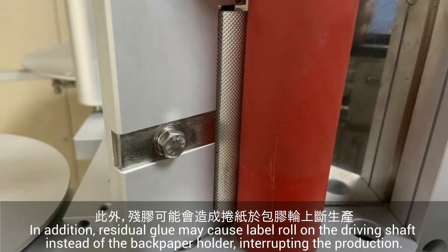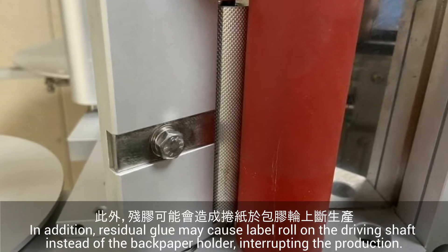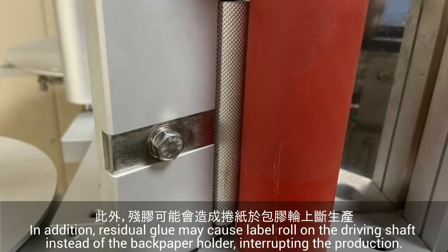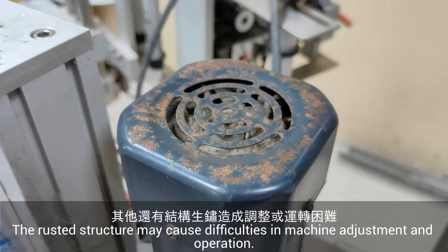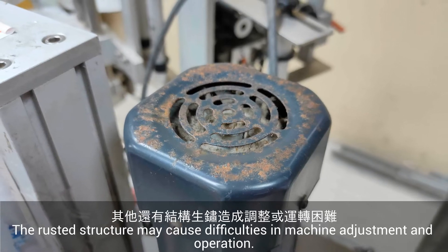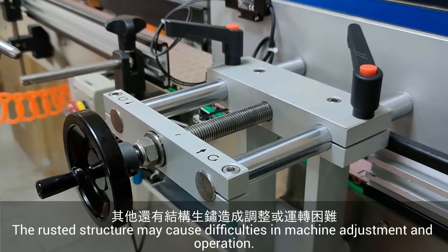In addition, residual glue may cause the label to roll onto the driving shaft instead of the back paper holder, interrupting production. A rusty structure may also cause difficulty in machine adjustment and operation.